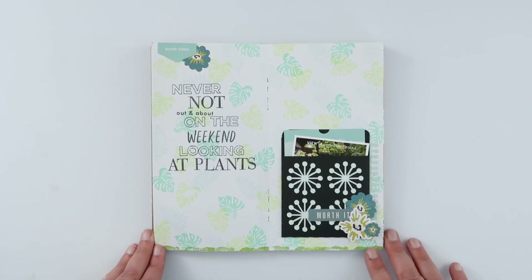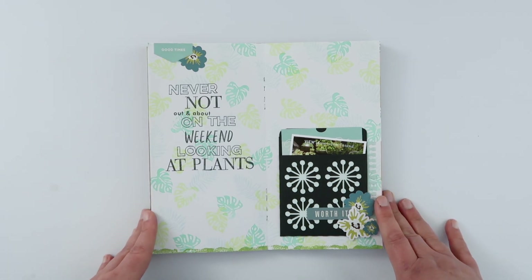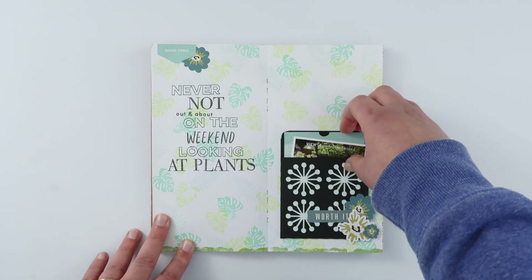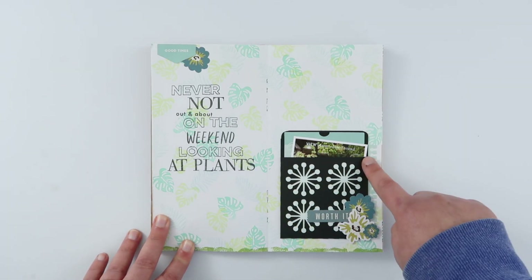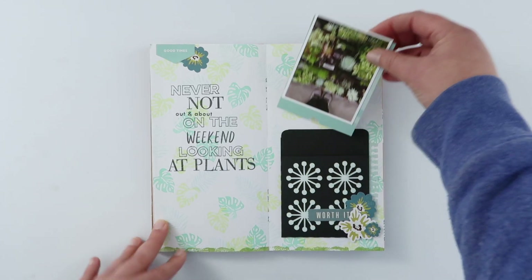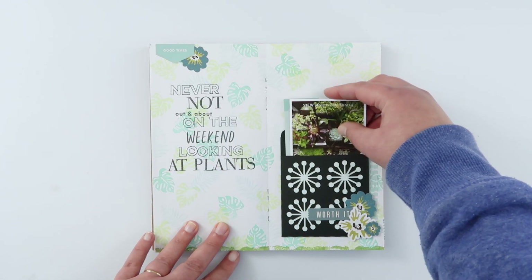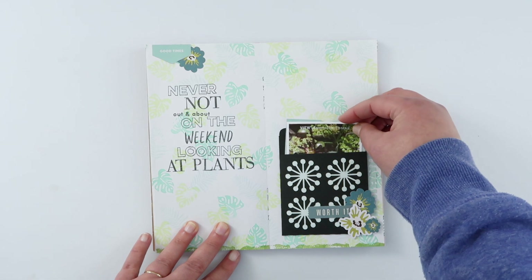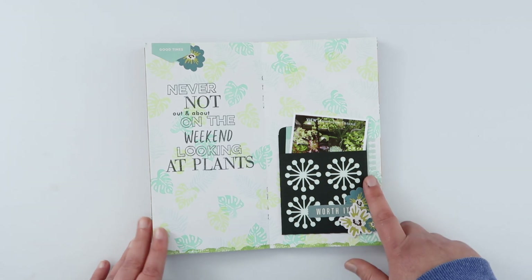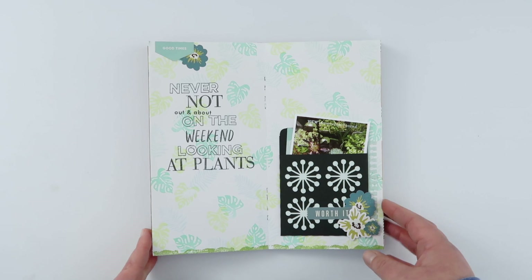This was a page I did for Citrus Twist for International Scrapbook Day, where one of the challenges was to create a page using a pocket. I used one of their digital stamps to create a little pocket that hides my photo and journaling. It's not necessarily a technique I'd use again since I like having my photos on display, but for hiding journaling it's a pretty fun way to do it.